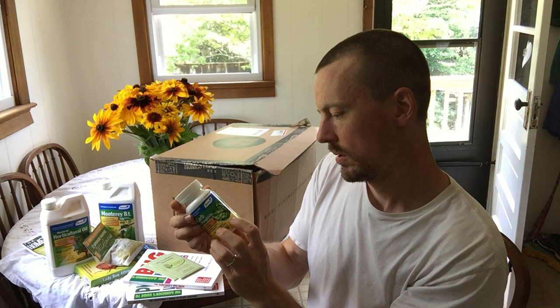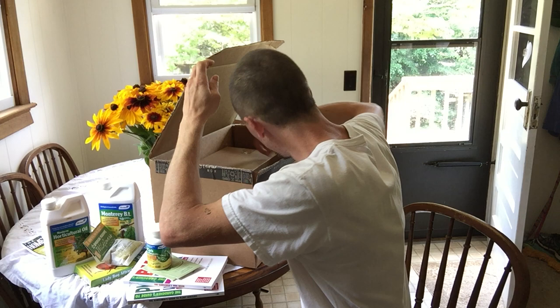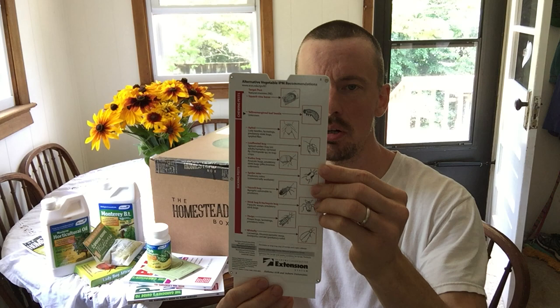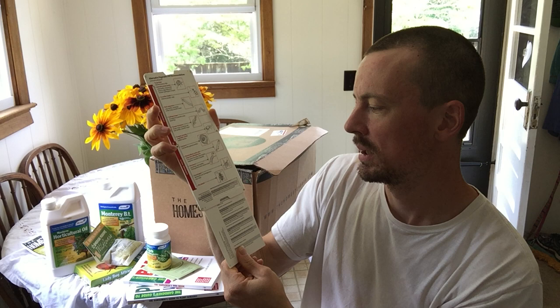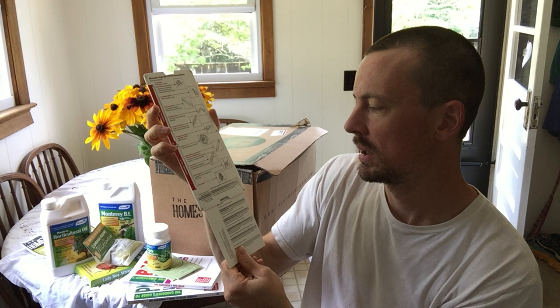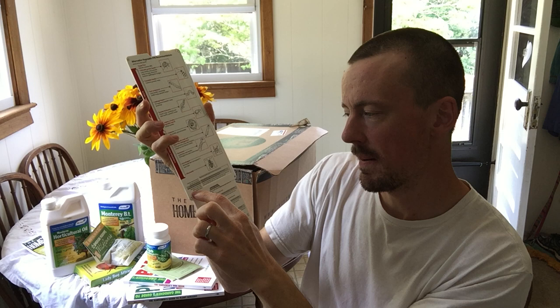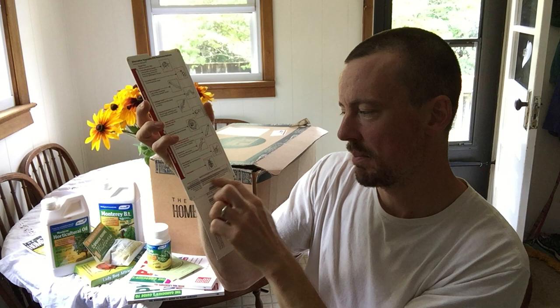Down here we have alternative vegetable IPM recommendations — a cool little thingamajig. You look down to a garden pest, say the cutworm, and it lists systems-based practices: vigorously growing plant varieties, timed planting, mechanical and physical tactics like plant collars for small plants and floating row covers, and then biorational insecticides with a specific one listed. It's made by the Alabama Cooperative Extension System. I like that — I'm going to take a closer look at it.